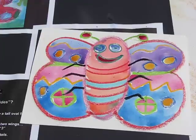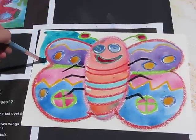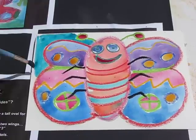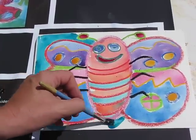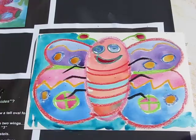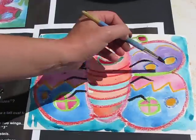Finally, I'm just going to brush around and fill in my background. And there we have a very happy and fun-filled colored butterfly. Let's see how you get on with it.